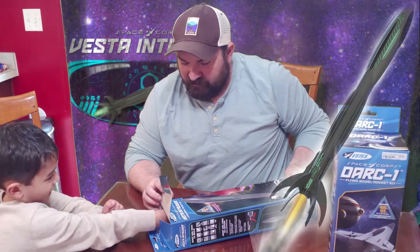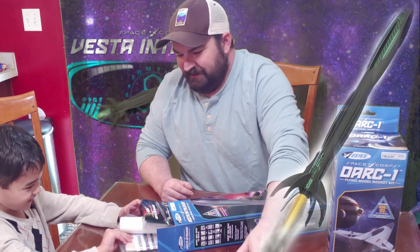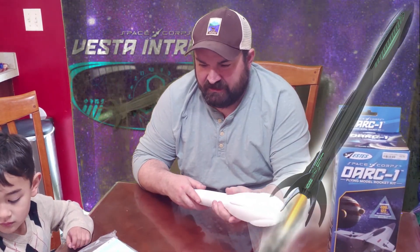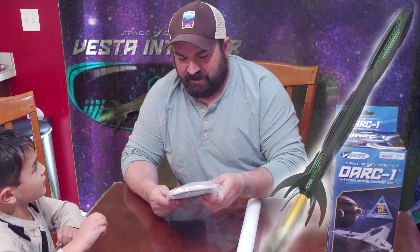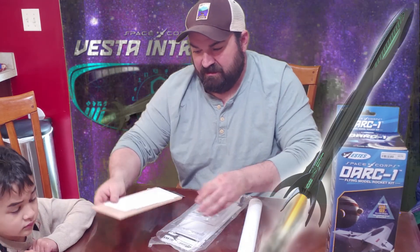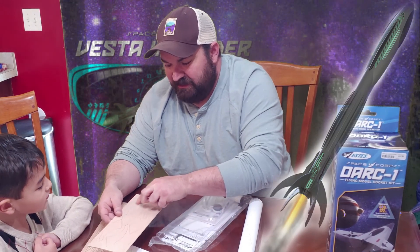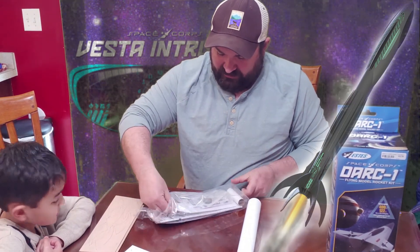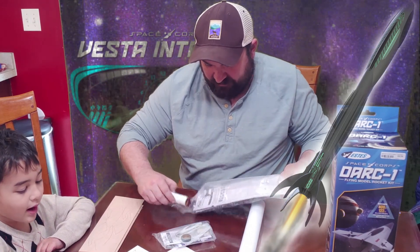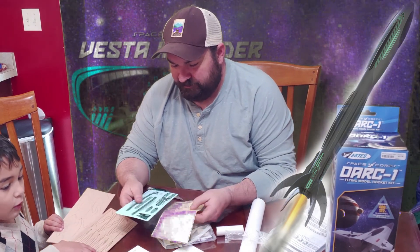Even the box art is awesome on this one. That's a neat looking nose cone — it really looks like an alien spacecraft. There's the body tube and all the parts. It stays at two feet tall. There are paper overlays that go over your balsa wood, which is a little bit complicated, but if you take your time with the gluing it should be okay. There's nose clay, instructions — this is probably going to take us a couple of weeks to build. Those decals look pretty cool.